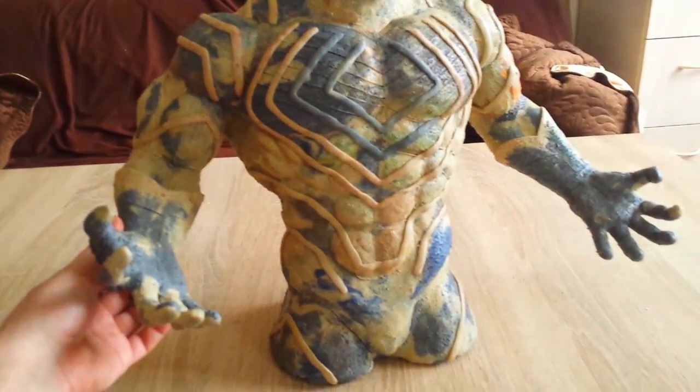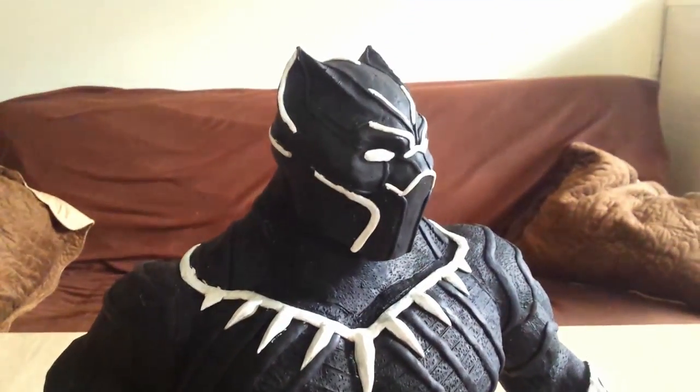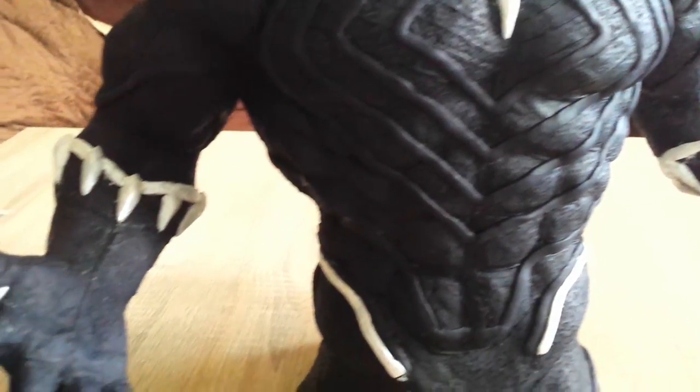Here you can see the head — in my opinion it looks phenomenal, very nice. I was thinking that the detail work might be covered with the paint.